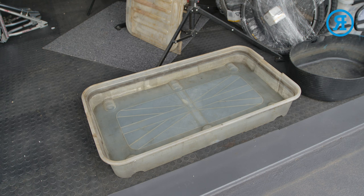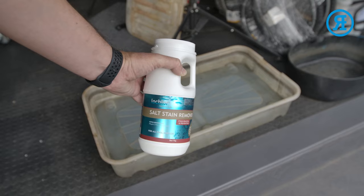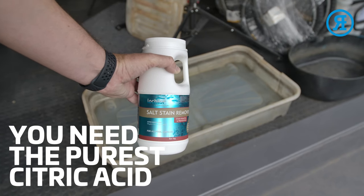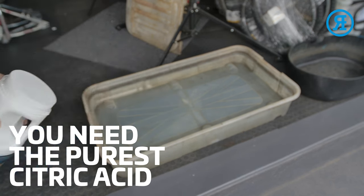You used to be able to buy them in Bunnings, but now not so easy. I've seen people use their wheelie bins and many other types of tubs. So now that the bath is the right height, I'll be going into that bath with 500 grams of salt stain remover crystals. The low-claw salt stain remover is made of 99% citric acid.